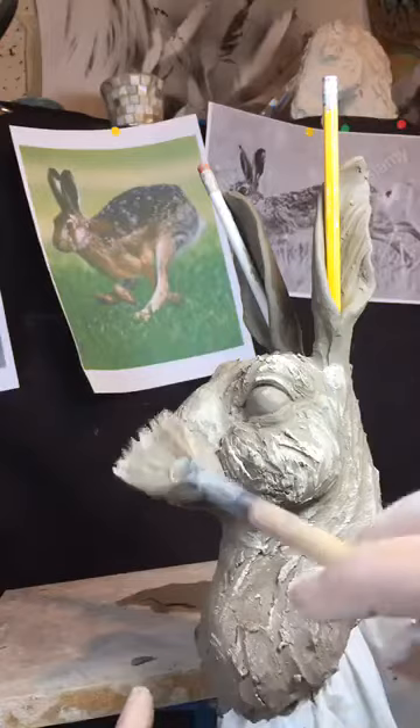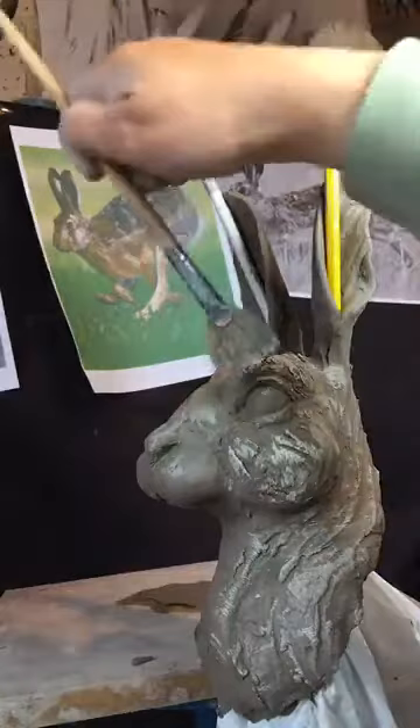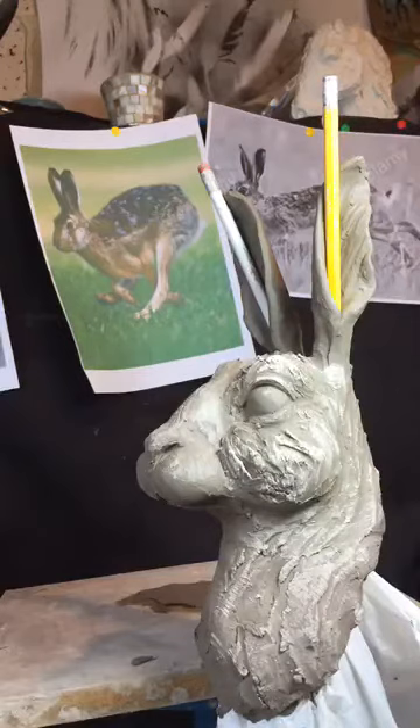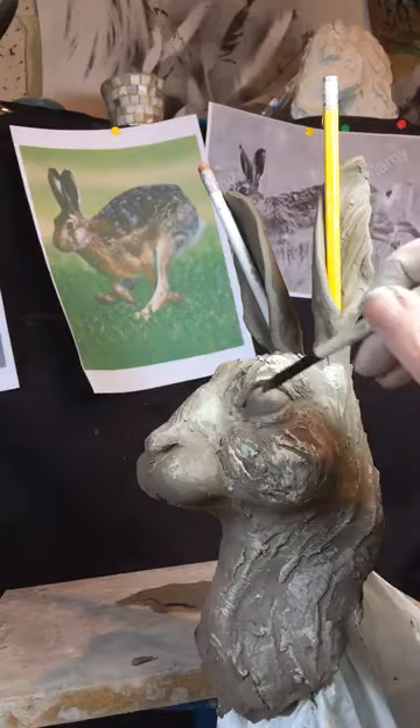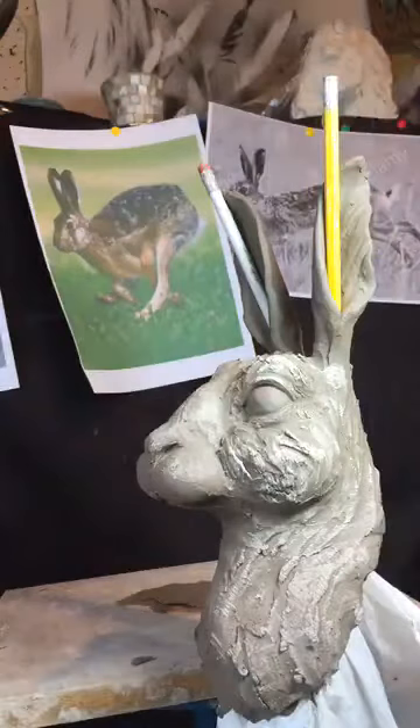Don't go backward and forward — try to just go in one direction. You can dab a little bit, but keep your brush flat to the clay. As I was doing that, I got a little bit on the eyeball — definitely don't want that. I want that eyeball to be nice and glossy and smooth. Just use a clean brush to brush that off. That's just another little tip about surface finish.